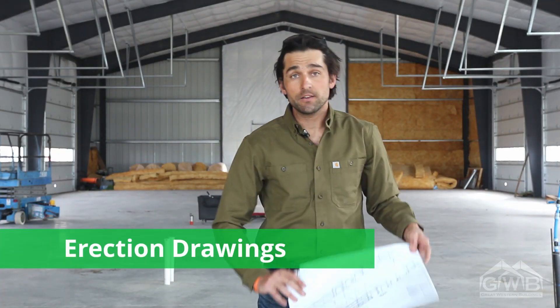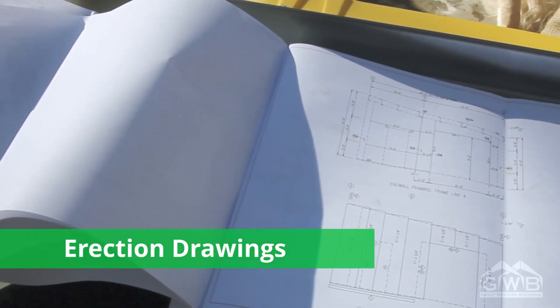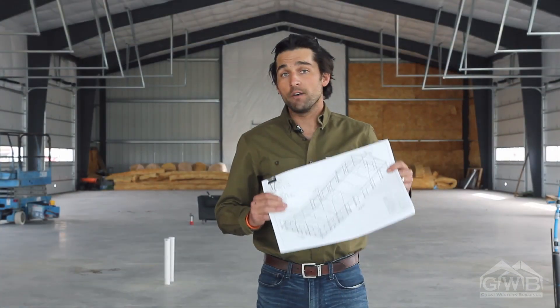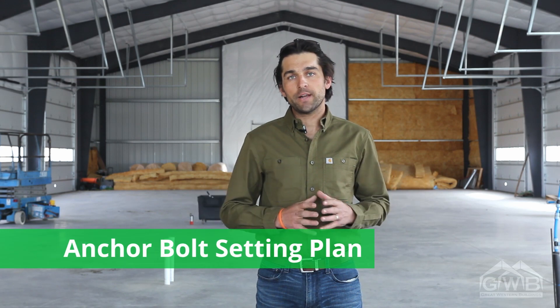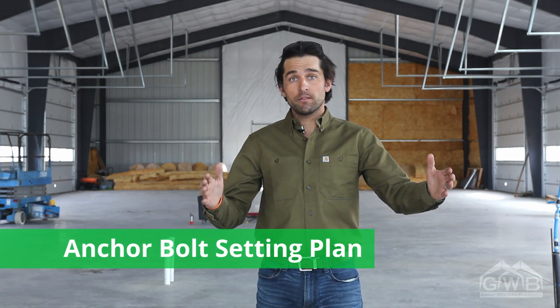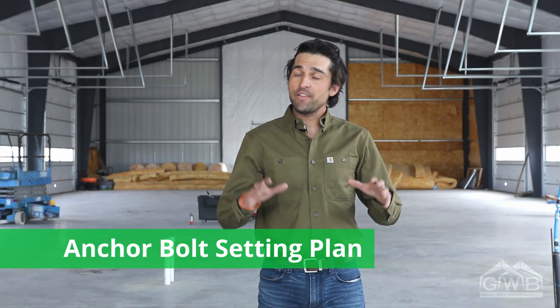Along with the erection manual, you're going to want to have handy a set of your Great Western Erection drawings. These are the construction drawings that detail all of your structural connections and give you a total schematic of your building. You'll want to make sure that your anchor bolts are placed in the correct location and that the building slab is square and flat. If there are any discrepancies between this and the anchor bolt setting plan, corrective action will need to be taken.